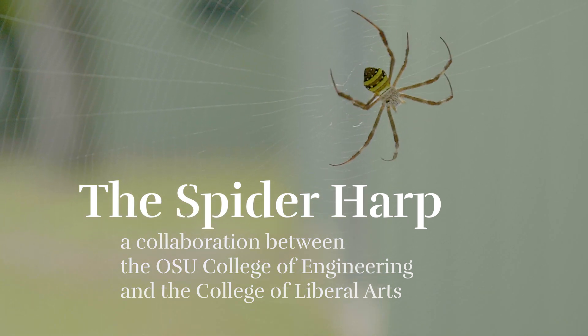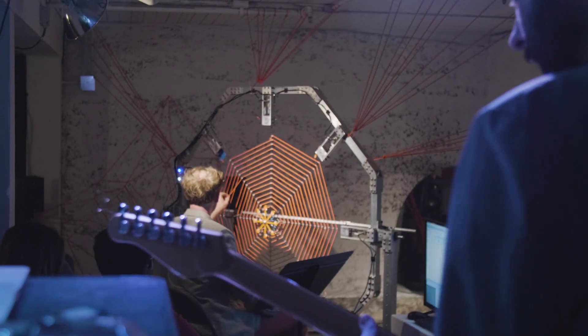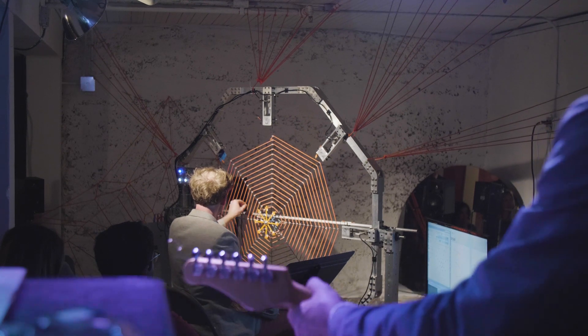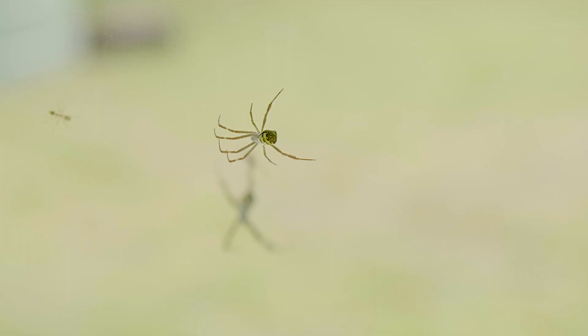A spider harp is a scaled-up version of a classical spider's orb web. We were inspired to make the spider harp because we were already looking, as a scientific project, at understanding how spiders' senses work — how the vibrations traveling through the web, what kind of patterns spiders would be looking for in order to understand, on the biological end, how their senses work.